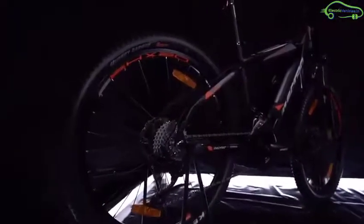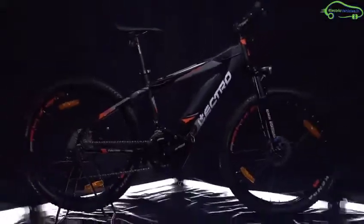With a full charge of 3.5 hours, the bicycle can travel a range of 60 to 70 km. The Lectro EHX20 is priced at Rs 1.3 lakhs. Go green, go electric.